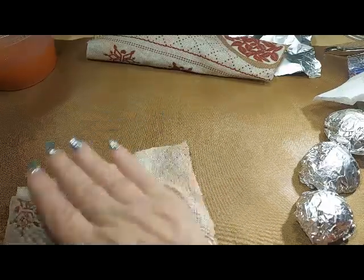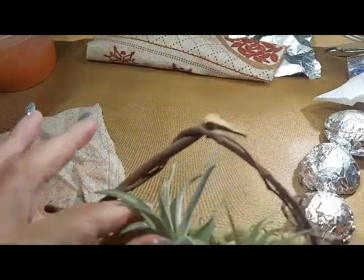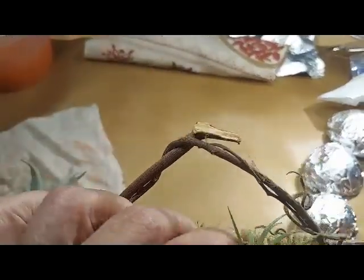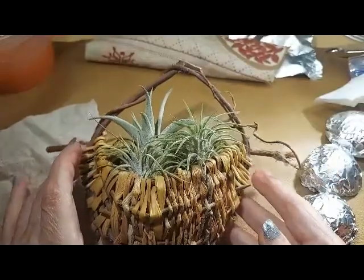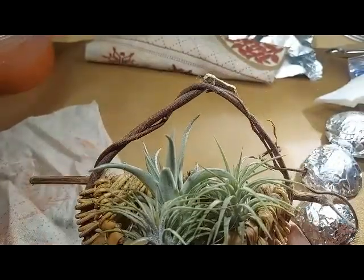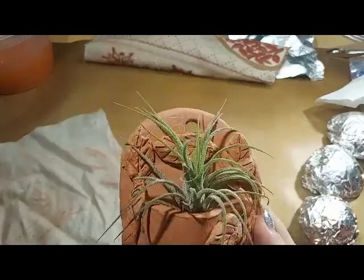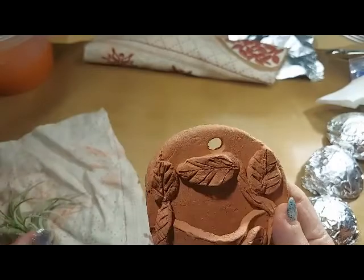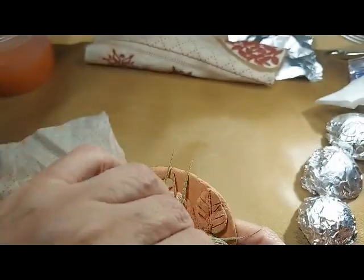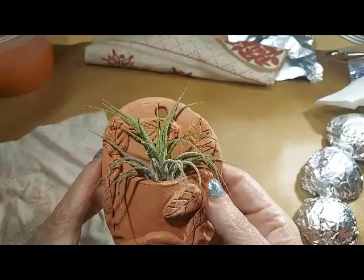Good morning, today I'm playing with my clay. I just ordered some air ferns — about 20 of them — and I have them all over my wall in little wall pockets. I've been making wall pockets out of clay for them and I just love them. I want to hang some over my coffee bar in the kitchen, so I decided to do some more out of clay, and I started this morning.